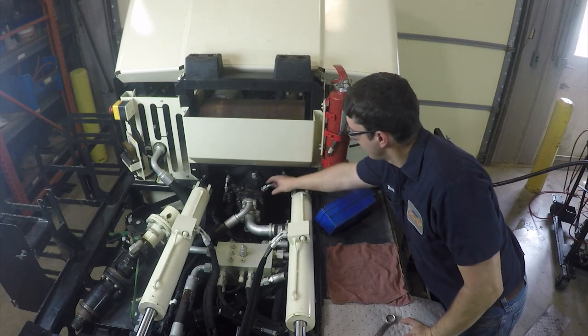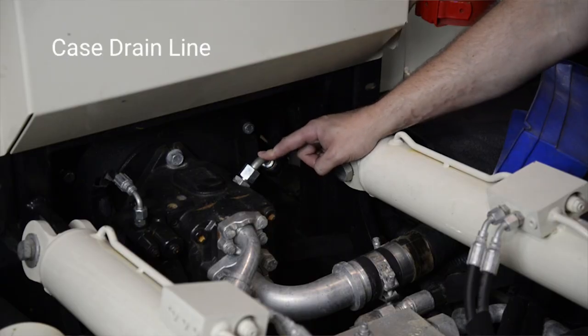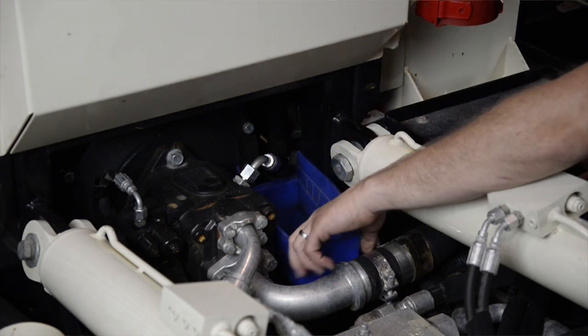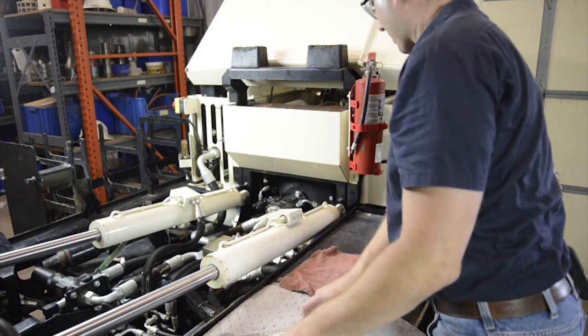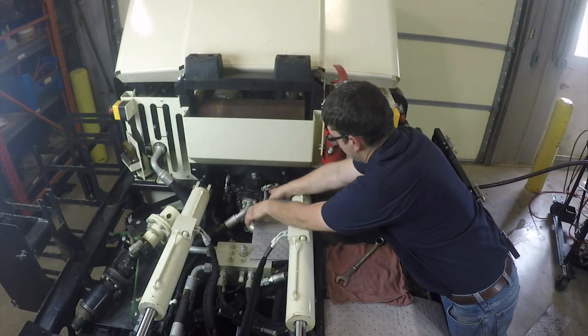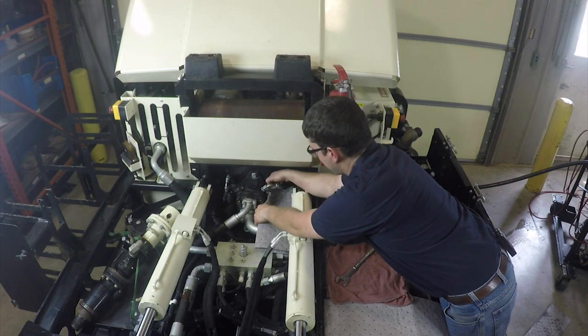This is the hydraulic pump on the machine. The case drain line is the topmost hose on the top of the case of the pump. I'm going to position a catch pan underneath and also put some absorbent pads underneath to catch as much oil as possible that comes out of the pump.